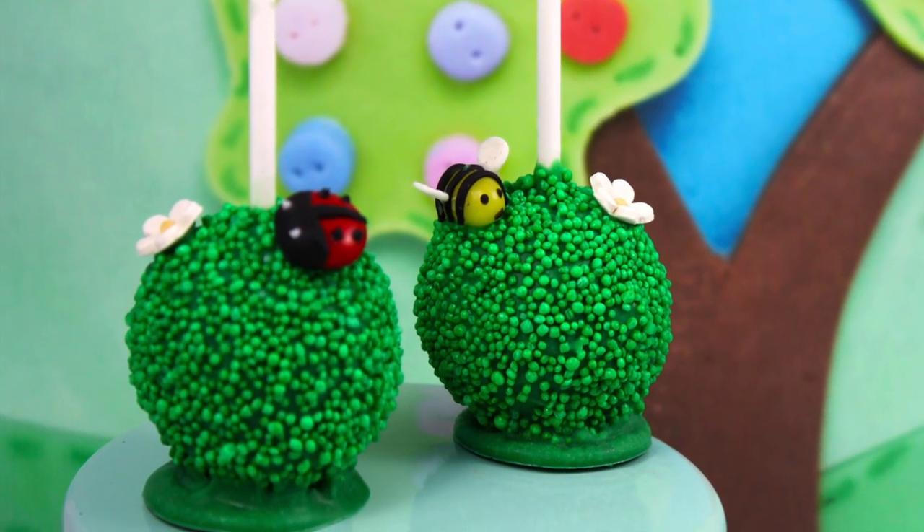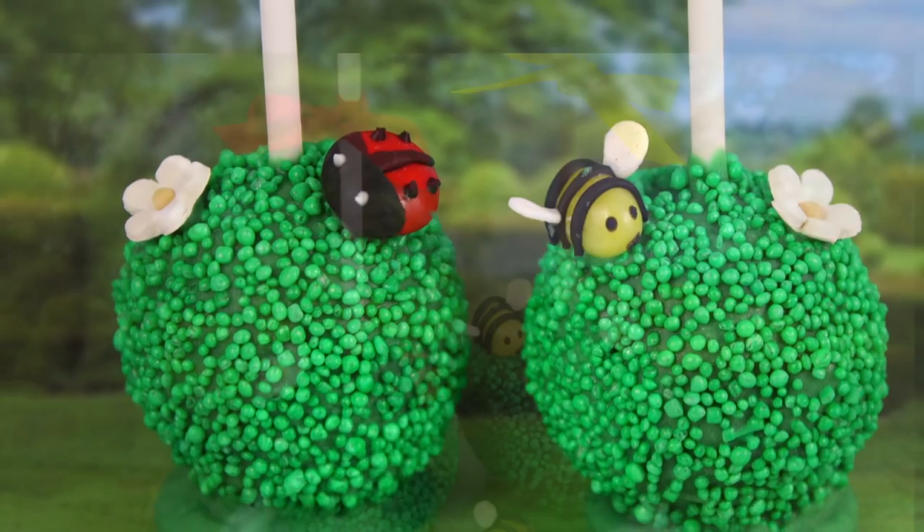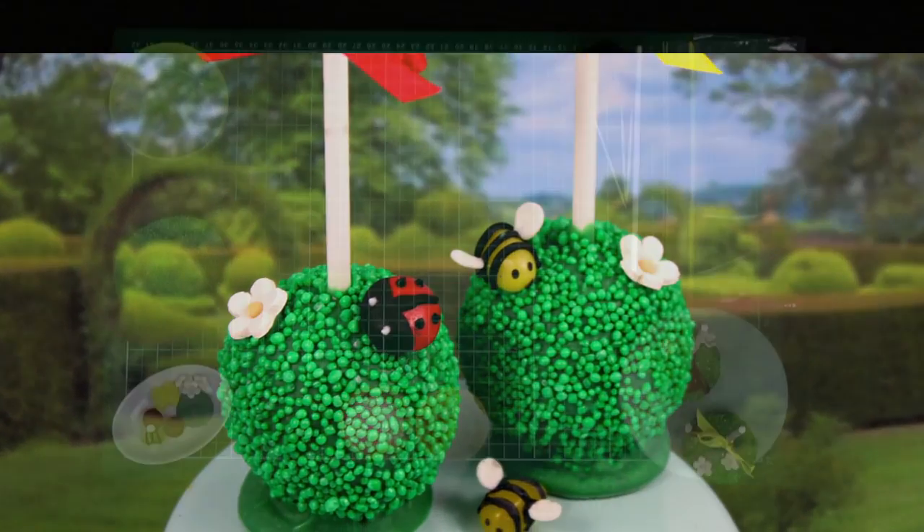Hello and welcome to Cupcake Addiction's Garden Cake Pop tutorial where I'll be showing you how to make these adorable little garden cake pops perfect for so many occasions.